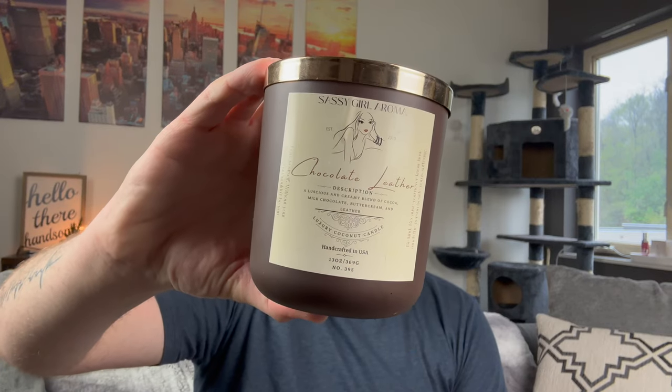Speaking of a great candle, this is from Sassy Girl Aroma. She dabbles with candles — sometimes they're on her website, sometimes they're not, and they're not right now. This burned all the way down from my old apartment. A luscious and creamy blend of cocoa, milk chocolate, buttercream, and leather. This is way more leather-forward with like a ribbon of cocoa — more like a dark chocolate cocoa powder mixed with the leather. I'd love to see this in a wax. Just a rich, thick leather belt or saddle, very fresh leather with that ribbon of dark chocolate cocoa powder. It was beautiful, burned great, and was really strong too.